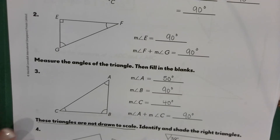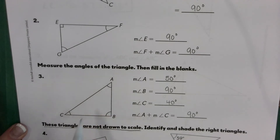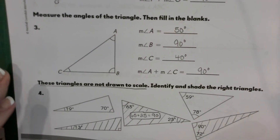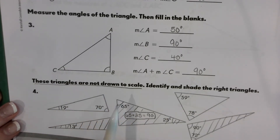Moving on to number three — it says to measure the angles of the triangle. This is one where you'll need your protractor. These are the measurements you should be getting, and when you add them all together you get 180. It shows that one angle is 90 and the other two together equal 90. If you don't have your protractor, that's okay — you can practice when you do.